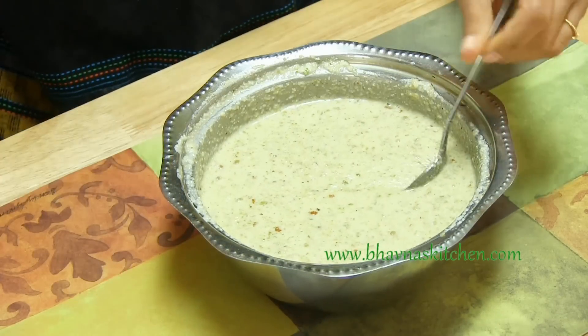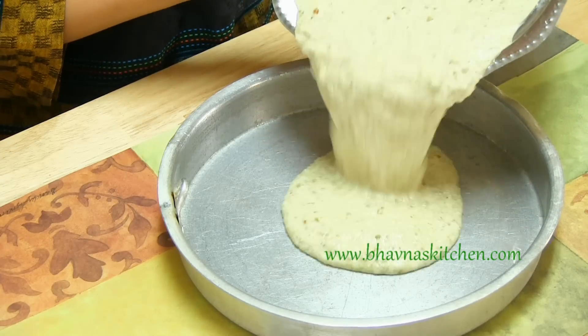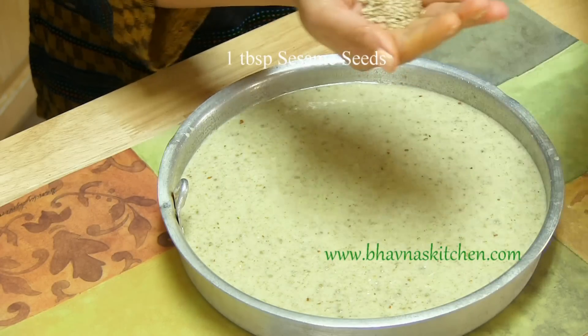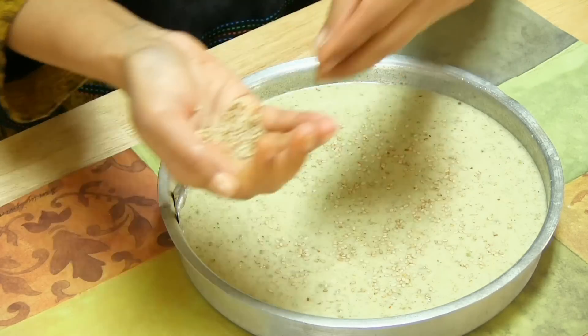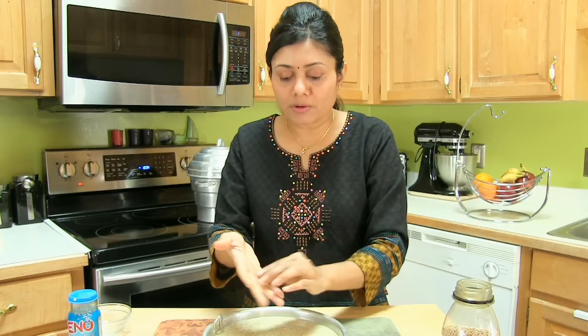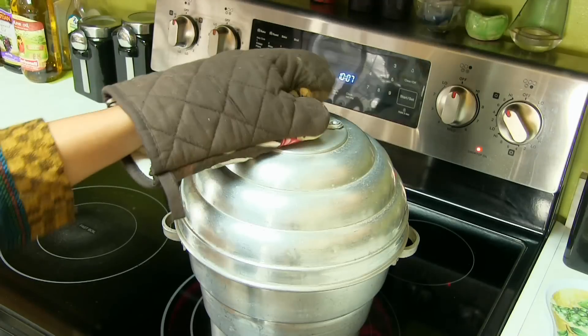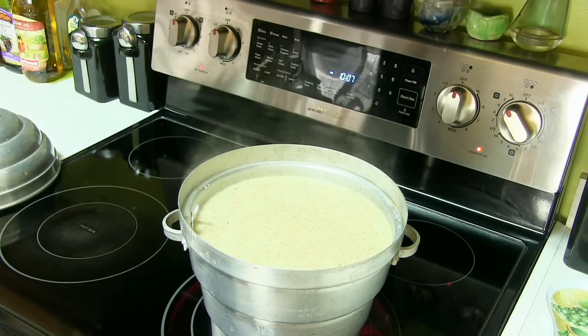The batter is completely ready. My steamer is ready. Pour this batter into the Dokla tray. On the top, I'm going to sprinkle sesame seeds — till. This is a must on Gujarati Dokla. Carefully open the steamer and place the tray inside. Cover it and steam for about 20 minutes.